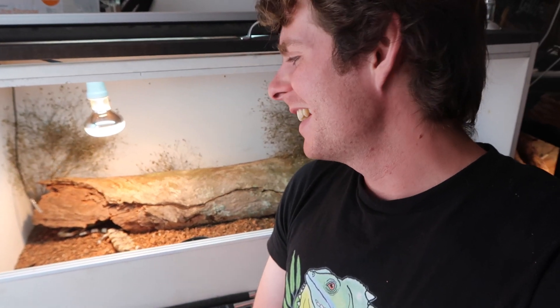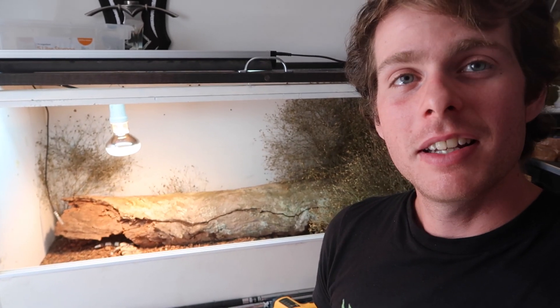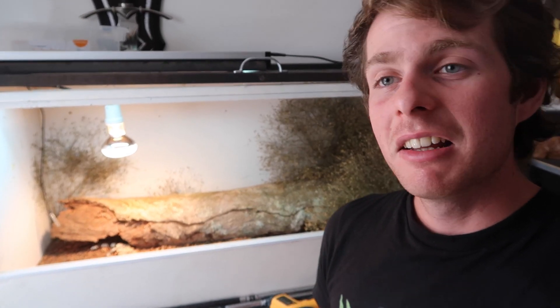How absolutely awesome and adorable are those little blue tongues? I'm so stoked to have them. Thanks for watching guys, I hope you enjoyed this setup. Let me know in the comments below if you want to see anything else — any other videos, ideas or setups. Otherwise subscribe for more Australian reptiles and things like this, and we'll see you next time.